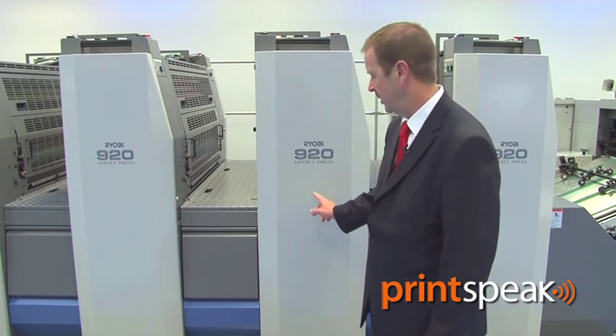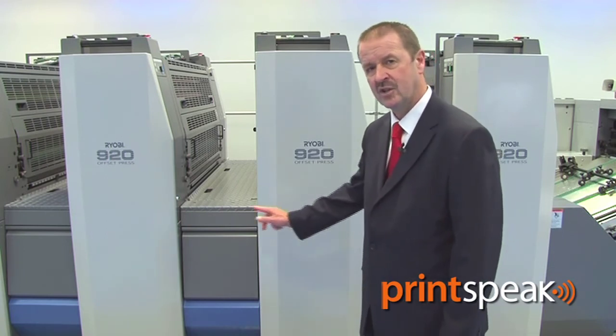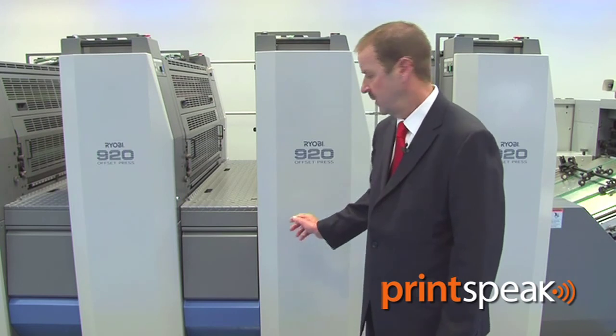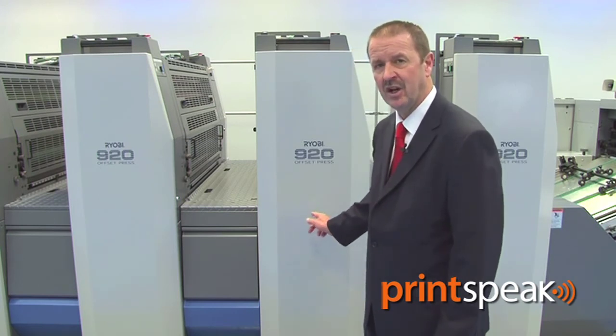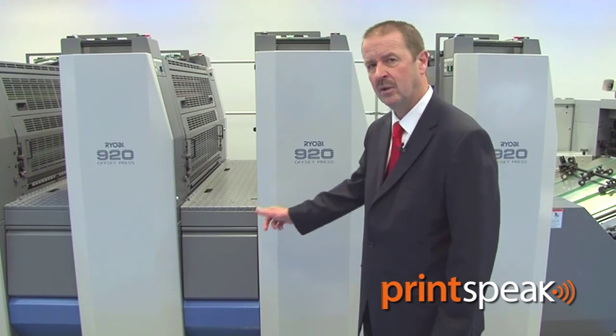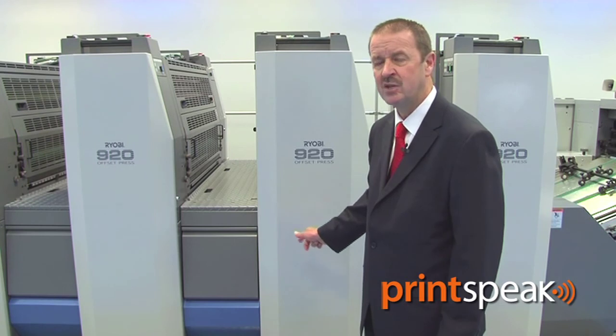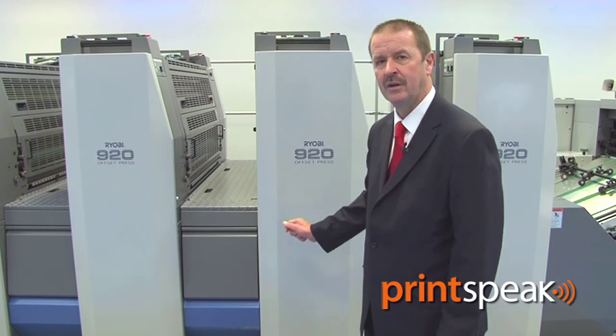The cylinder configuration on the 920 series features double-sized impression and double-sized transfer cylinders. With the impression cylinder set at 7 o'clock, this means that even at maximum image area, the sheet is fully printed before any kind of transfer takes place. The use of double-sized transfer cylinders also means that the sheet has a very smooth path through the machine, even on 0.6 millimetre stock thickness.